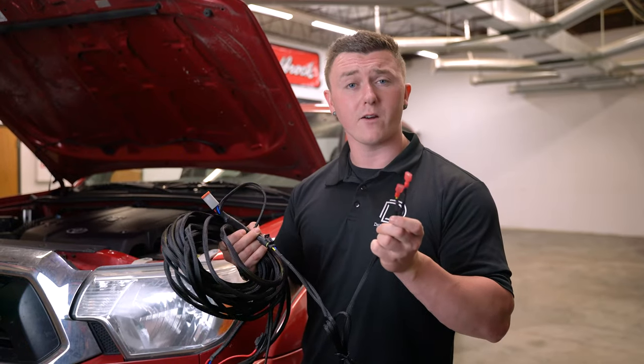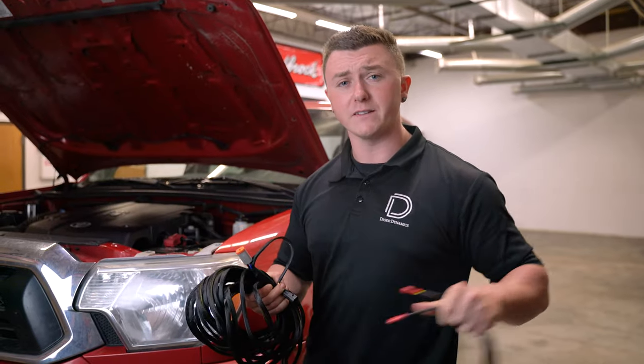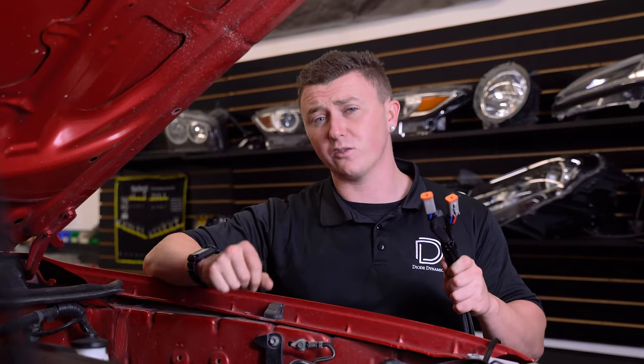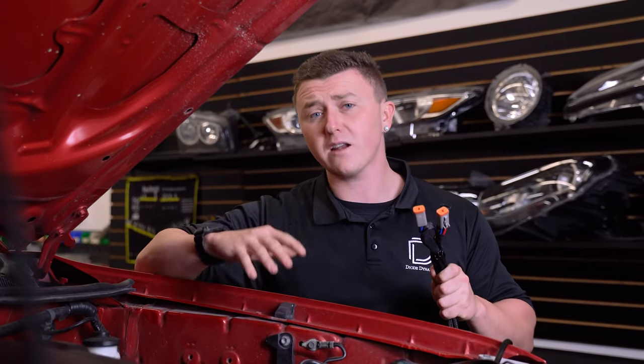The next step will be routing our wiring harness. Before we do this, we'll need to disconnect the universal section from our amp connector because we won't be using it. We're going to take the connector end of our harness and route it down underneath the vehicle the way you see best fit. For our application, we're going to be following the wheel well underneath, making sure we avoid any hot or moving parts.